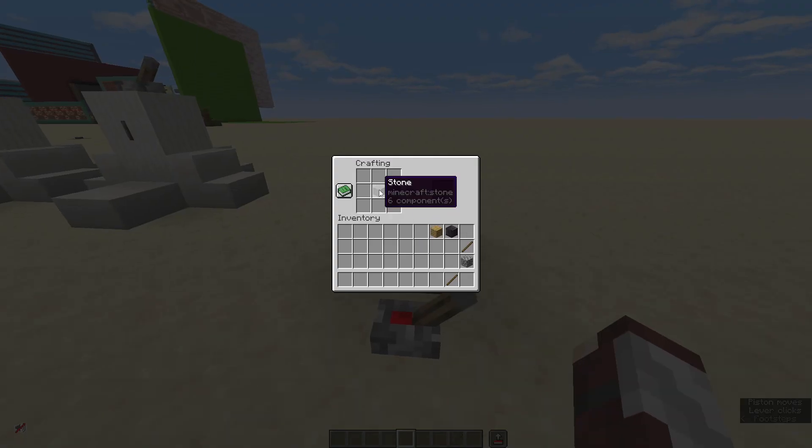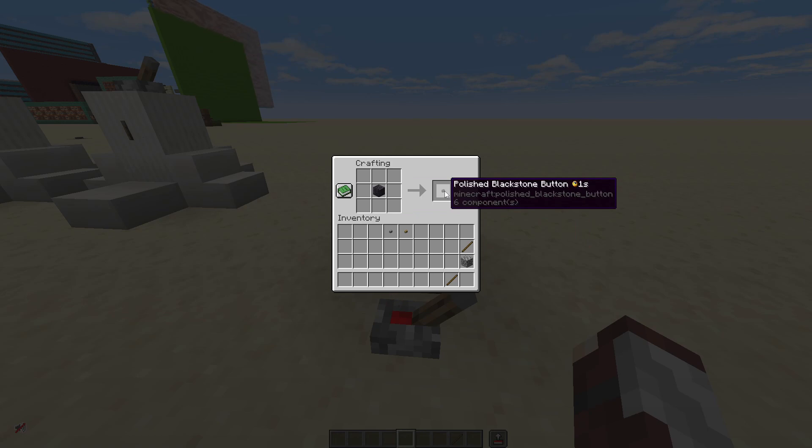A button can be crafted with one regular stone to create a stone button, any type of plank to create that type of wooden button, or polished blackstone to create a polished blackstone button.